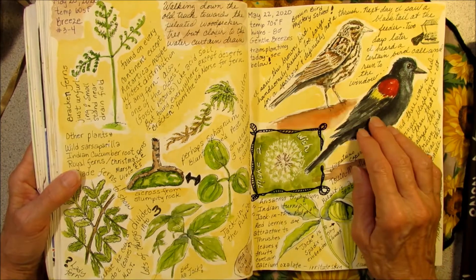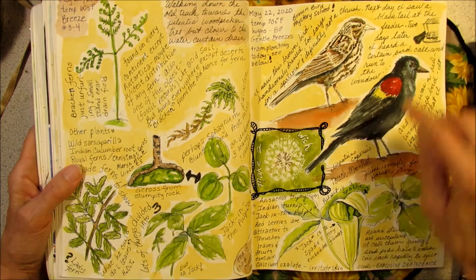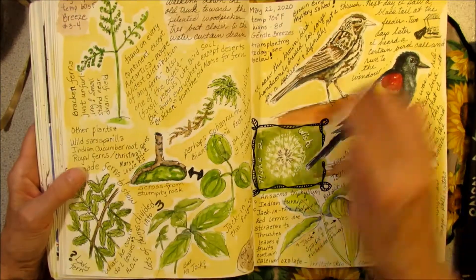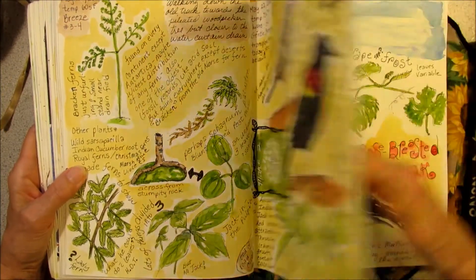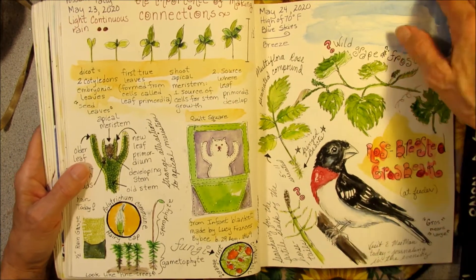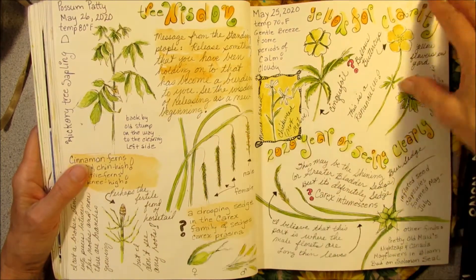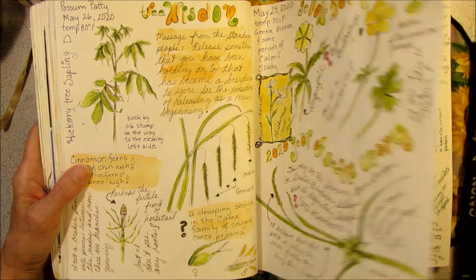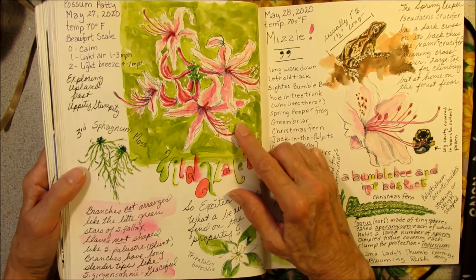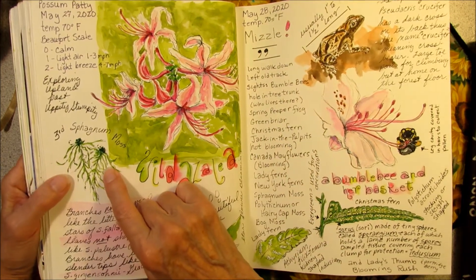Two bird portraits — the male red-winged blackbird and the female. They're very different, so I drew both. I love this picture of the jack-in-the-pulpit I drew. Portrait of a rose-breasted grosbeak — this is the male. More clouds. Trees and plants in the yard. This was my most exciting find — the wild azalea bushes growing in the woods. They were beautiful. Third kind of sphagnum moss I found in the yard, and a little spring peeper.